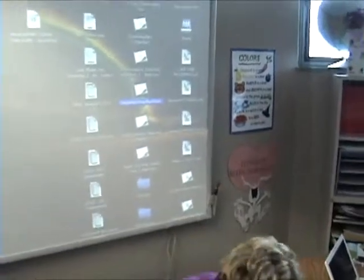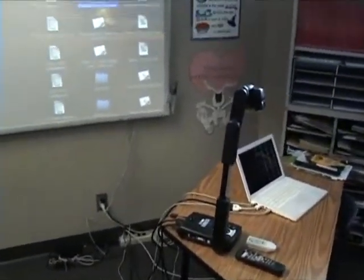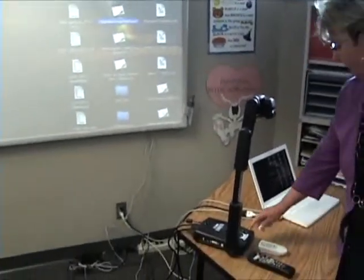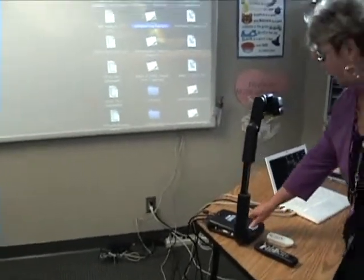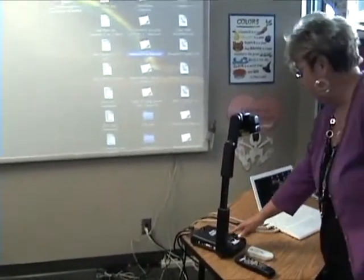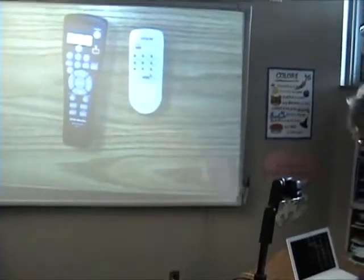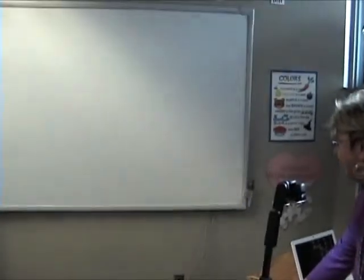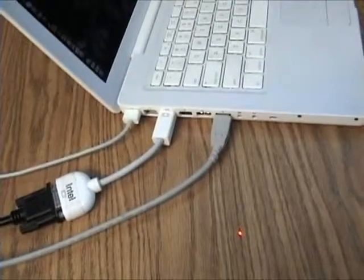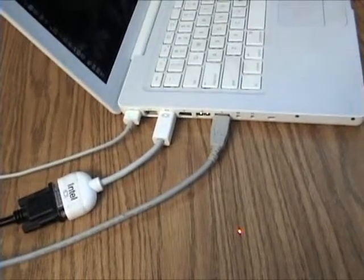You'll notice on the screen of the interactive board that we are connected to the laptop and it is shining through the projector. When Bev pushes the button for using the document camera, the screen will change and you can now see her hand and the controls sitting under the document camera. Here you should see the power cord, the projector cord, and the USB for the interactive whiteboard.